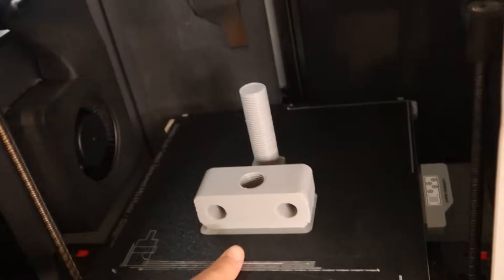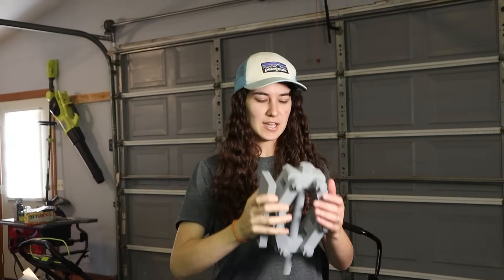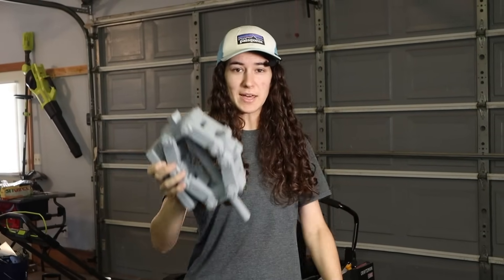I started off modeling a scissor jack in Onshape, then I test printed it in PLA and threw it all together. Behold — a fully 3D printed scissor jack. No metal, because that's cheating.